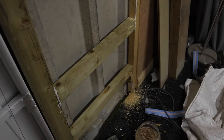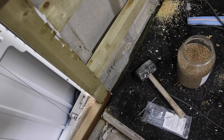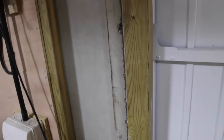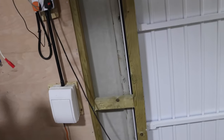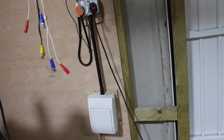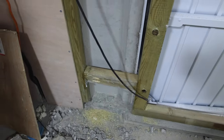Over here the battens are quite long and that creates some play — you can actually move it — so we need to secure that. It might not need it once the plywood goes on, as the plywood will give it some strength. I'm going to start putting the insulation in now and then get the plywood on. I want to get this side done quickly so I can put the shelving up, which is the main reason I started doing this in the first place.